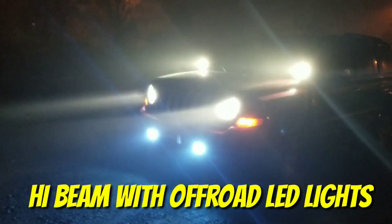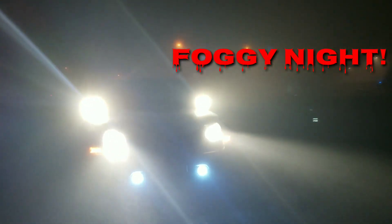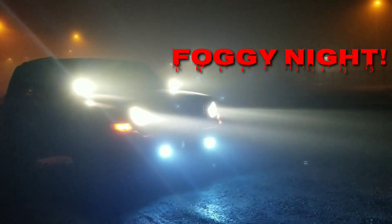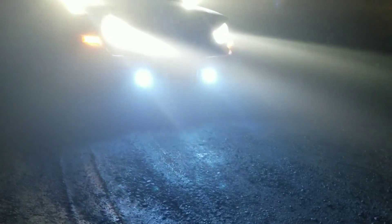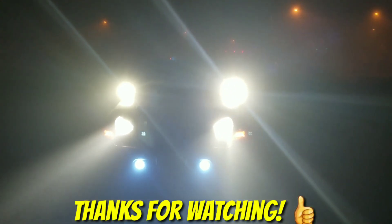And now this is everything with my off-road lights. This is how it looks on this beautiful foggy night that we have. Nothing like keeping your Jeep on gravel and taking a look at it to see where the beams go.